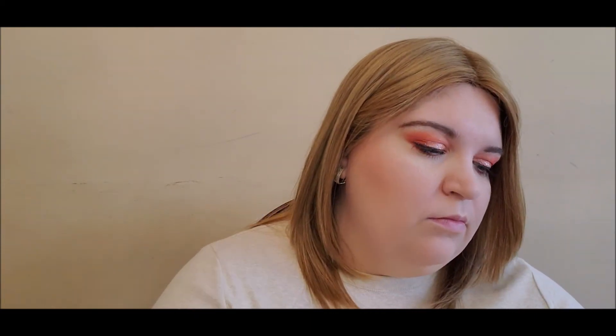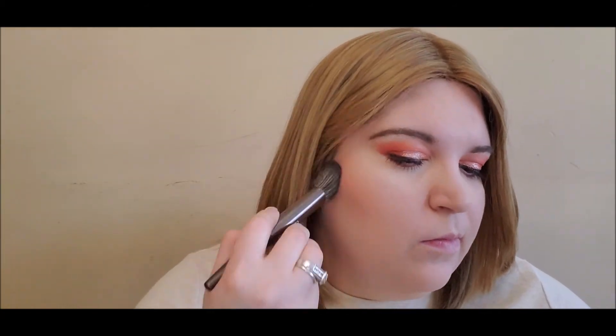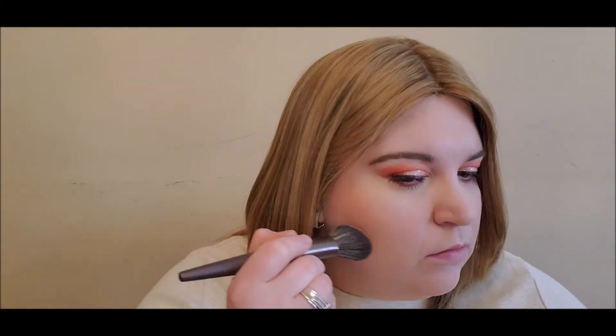Now I'm going to be using a Color Pop blush that I keep in a Tarte compact — this blush is in the shade Excuse My French. I'm going to be using an angle brush from this set. I like this shade a lot; I love how it matches the eyes. Then I'm going to apply the ELF highlighter in Moonlight Pearl on my cheekbones.